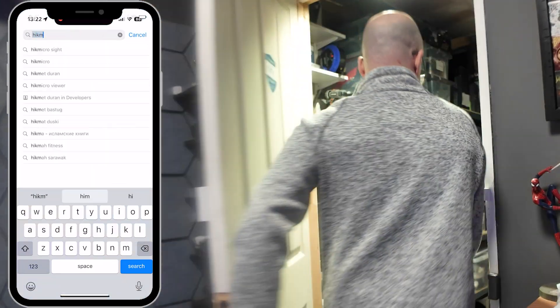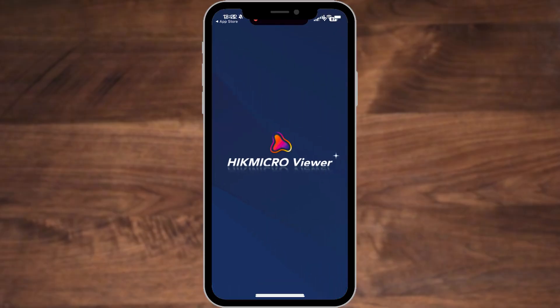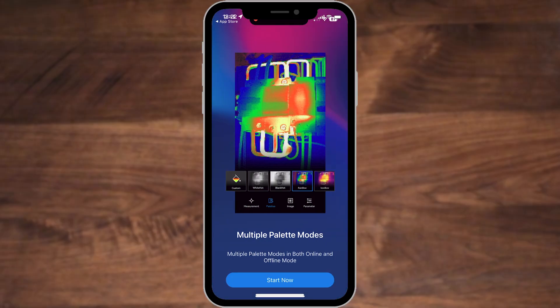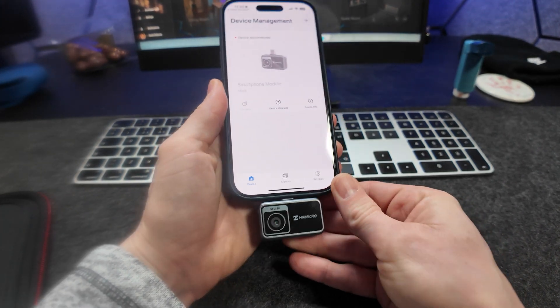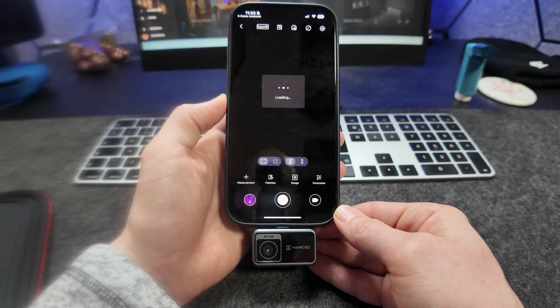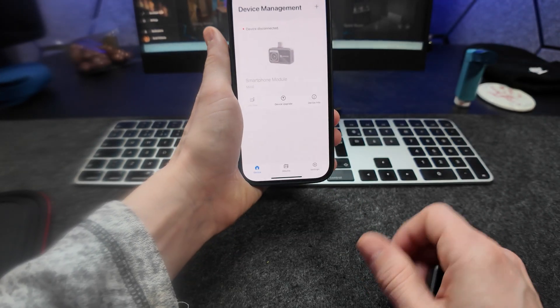Let's go get it set up and tested. Start by grabbing the HIK Micro Viewer app from your app store of choice and then open it. Read some useful — or maybe not so useful — tips and then do not press add device because this one isn't listed. Instead, connect the camera to your phone and, well, that's it. Once you disconnect it from your phone it will then show on the home screen of the app for future reference.